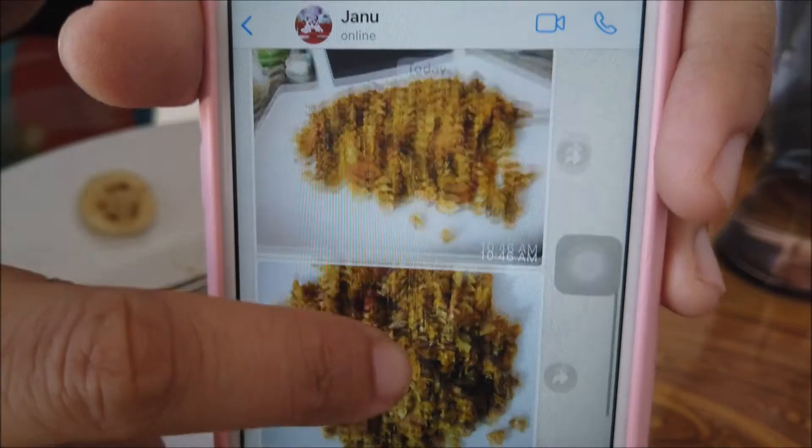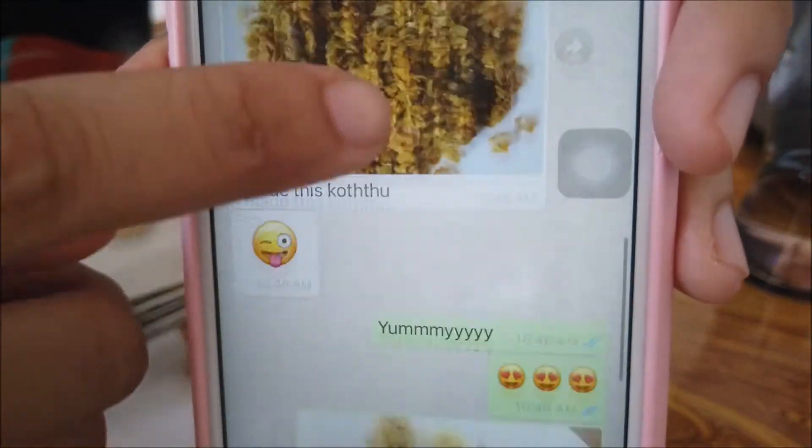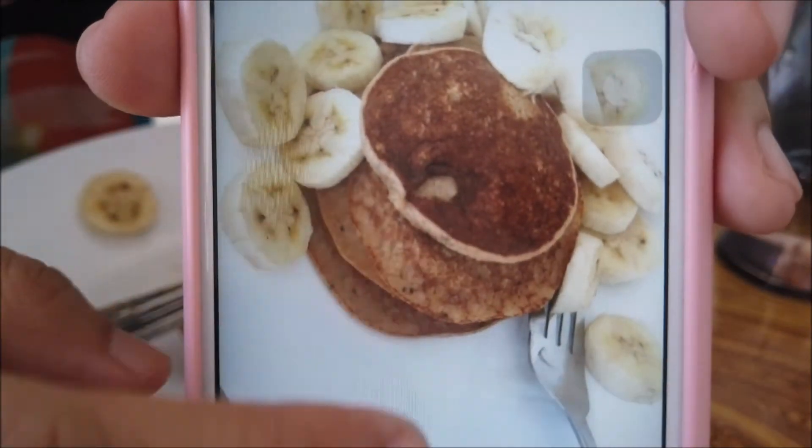Someone just sent me a cocktail photo that they made themselves, and I'm sending them the pancakes I just made. I showered, washed clothes, cleaned the bathroom, and now I'm going to study a little bit.